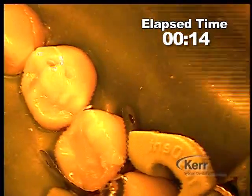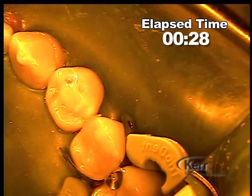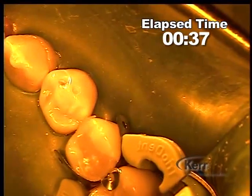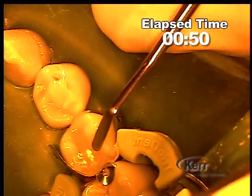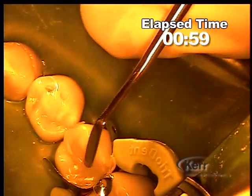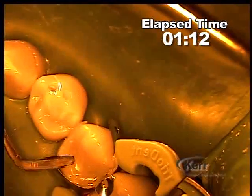The instrument being used first is the Compo Roller to smooth, adapt, and remove excess. Next I'll go to the American Eagle instrument starting with the plugger to get a little bit more adaptation. I like to get the marginal ridge first and smooth that off down to the level it should be, adjacent to the neighboring marginal ridge. What I really want to point out is that the material at this point has not returned all the way to its un-initiated state — it's easily carvable and very easy to work with and shape.